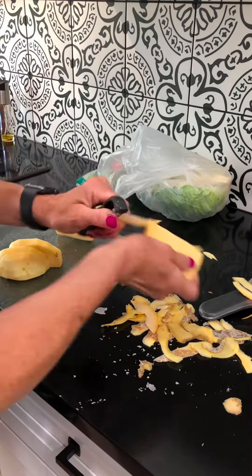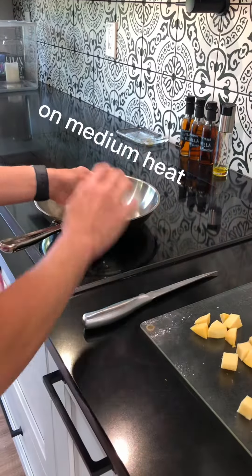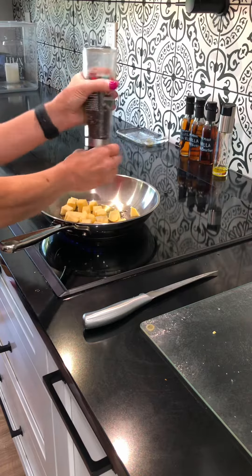So I peeled that rutabaga, and now I am cubing that up, and that's going to get into a pan with some oil. We're going to season that up — a little bit of salt, pepper, and garlic are my favorites.